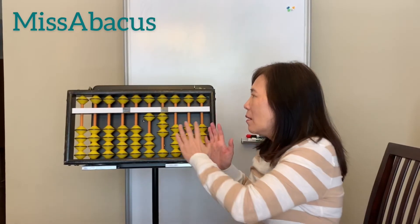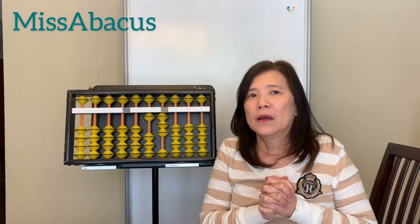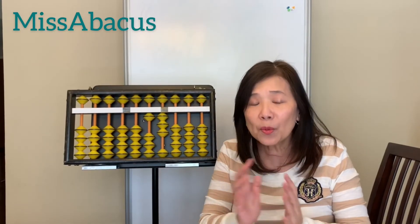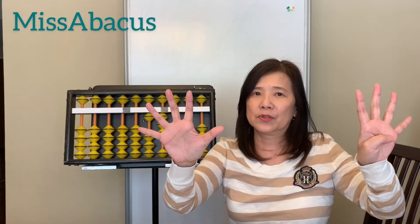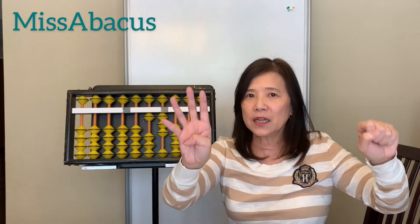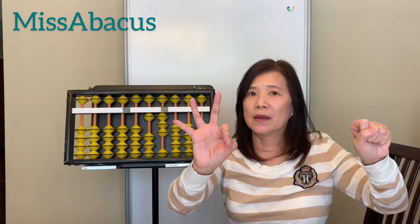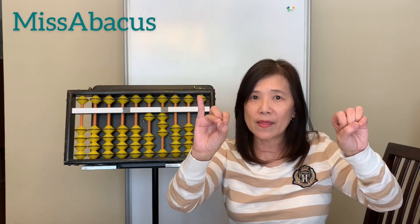So just remember the fingering — no rules yet. From next week we will learn the rules, so you need to prepare. Also, for homework, practice the tens complementary numbers with your child: 1 plus 9 equals 10, 2 with 8, 3 with 7, 4 with 6, 5 and 5 equals 10, 6 with 4, 7 and 3, 8 plus 2 equals 10, and 9 and 1.